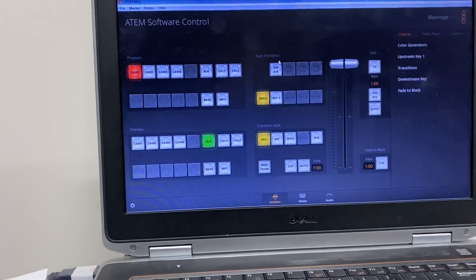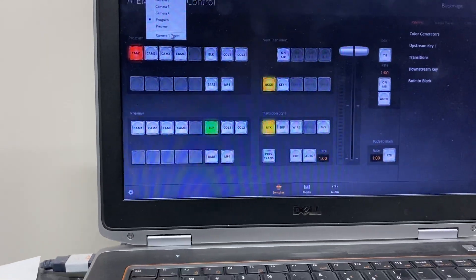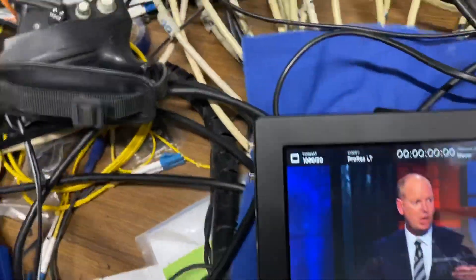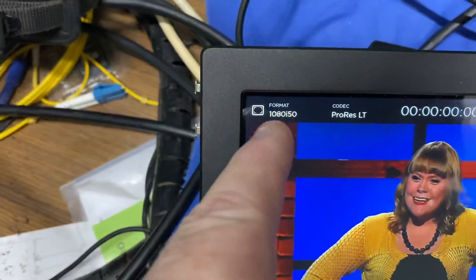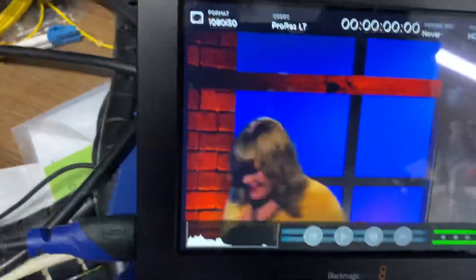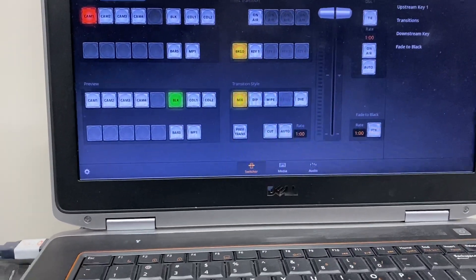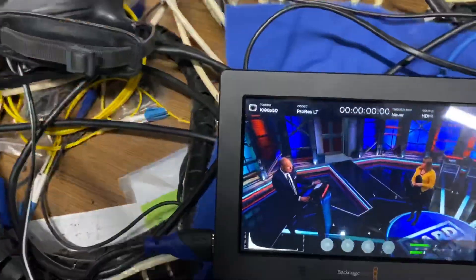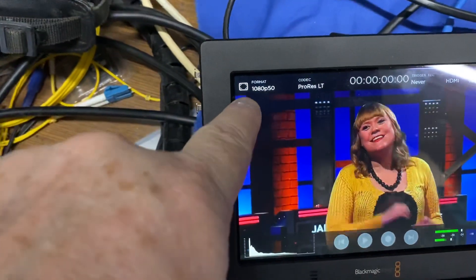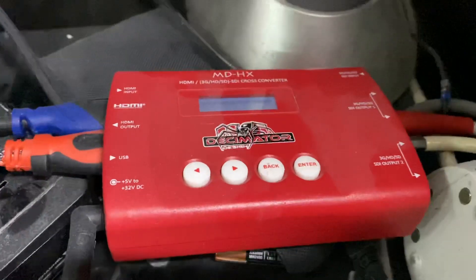Up here you can see I've got the software control panel. If I go to select output and tell it to go to camera one direct, you can see it's actually using whatever's coming in — here it's coming in as 1080 50i. So just be aware: if you have grand illusions of using this as a feeder to a bigger ATEM, you're going to have to run it at 50p or use one of these little converter boxes to get it up to 1080i.